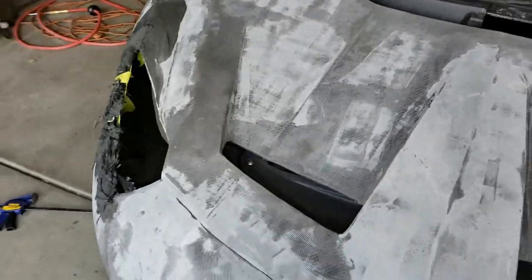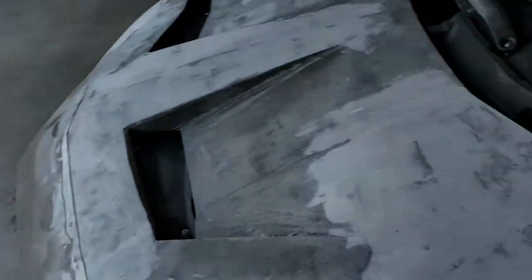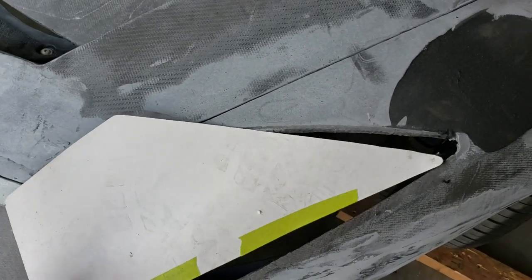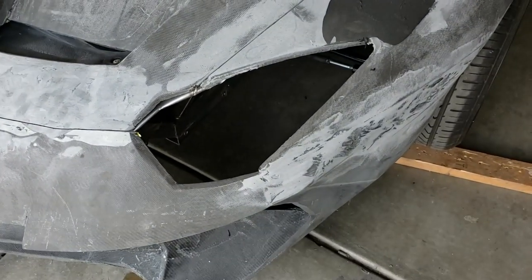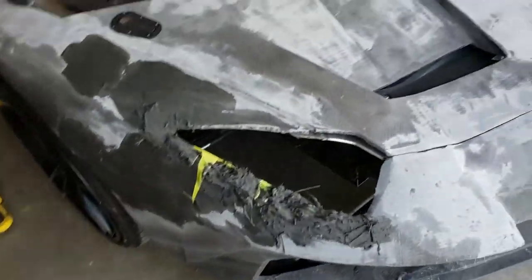We're also starting to French in the headlights. I made a pattern that we need, and as you can see it doesn't quite fit right, so we're going to have to do something about that. We're going to add to that panel with some carbon fiber material and then go ahead and cut it out.